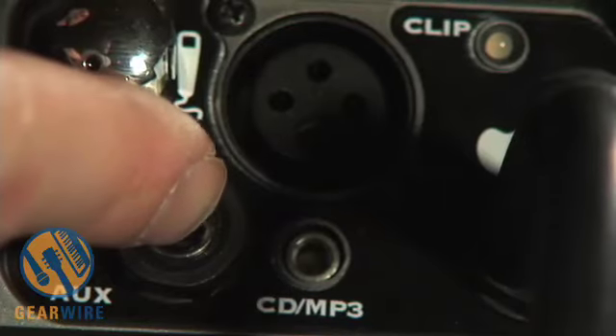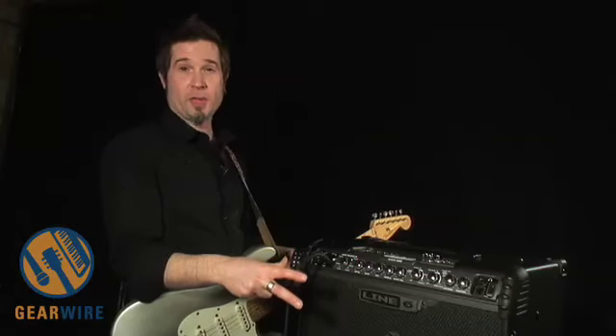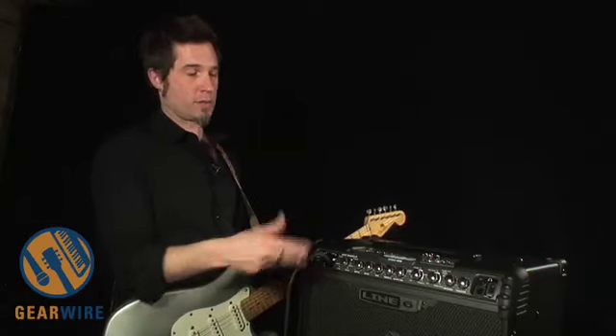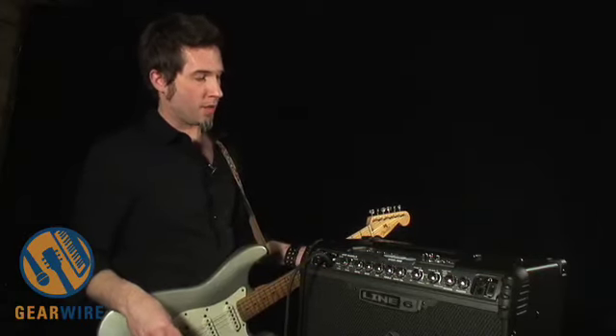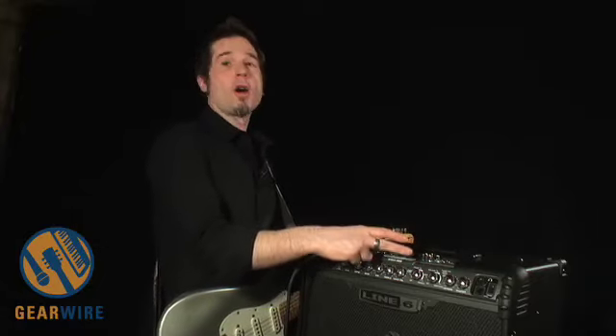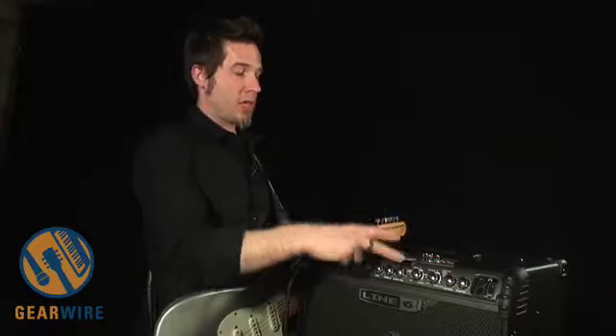So you can run a microphone into this and get a full-range little PA system, basically. You can run an MP3 player into here if you want to jam along or use it as a little amplifier for that. And then up here we have the heart of the Spider Jam, which is the jam engine.